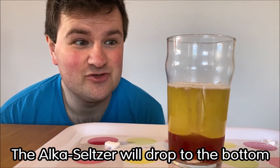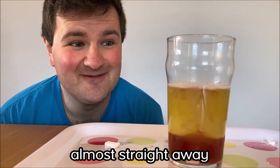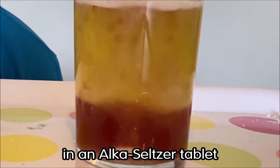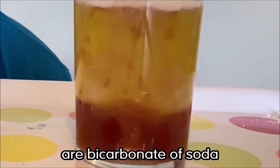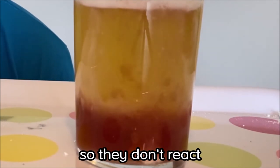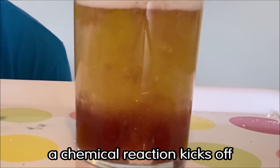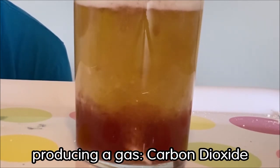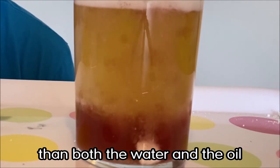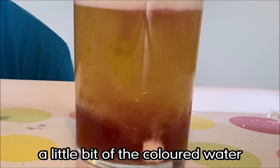The Alka-Seltzer will drop straight to the bottom and you should see something happening almost straight away. The important ingredients in an Alka-Seltzer tablet are bicarbonate of soda and citric acid. They're in the tablet in powder form so they don't react, but as soon as you add them to water a chemical reaction kicks off, producing a gas — carbon dioxide. That gas is less dense than both the water and the oil, so it rises up to the surface, pulling along with it a little bit of the coloured water.